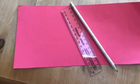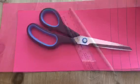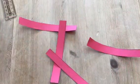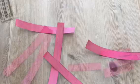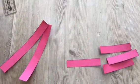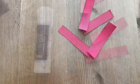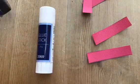Now grab your ruler, pencil and pink paper. Draw four little strips on your pink paper and cut them out. Put two of these strips to the side. Cut the other two strips in half. Then glue a little tab at the end of each one and roll them up. These will be the feet.